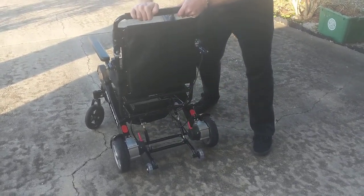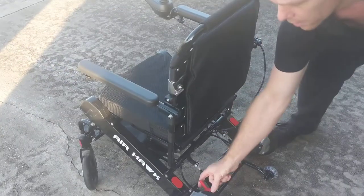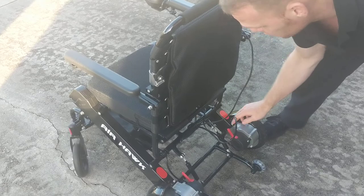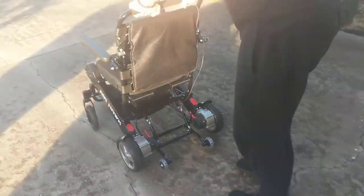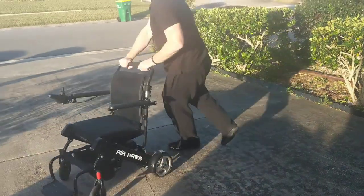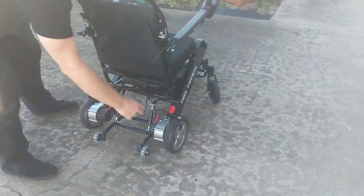Turn those back and we have effectively locked the chair. We push those forward — one wheel is unlocked, the other wheel is unlocked — and just like that we have a very effective manual chair.